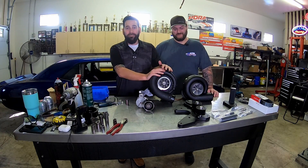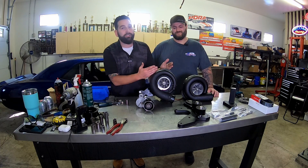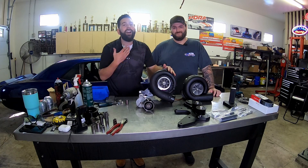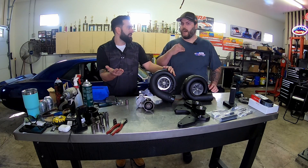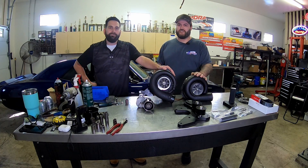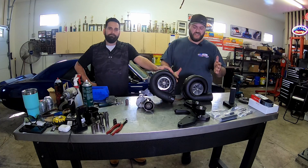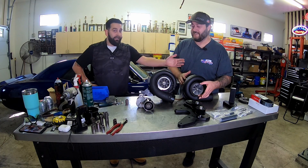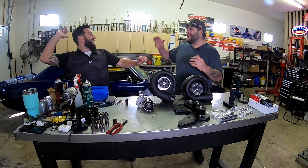We got the Vortex off and I know you're already asking yourself why — why are you going from an S-Trim Vortex to a D1X Procharger? I'm here to explain that. The reason we're going to Procharger is they have so many more options when it comes to blower options. And between these two, this one has a much bigger inlet, a bigger impeller, and spins at higher RPM.